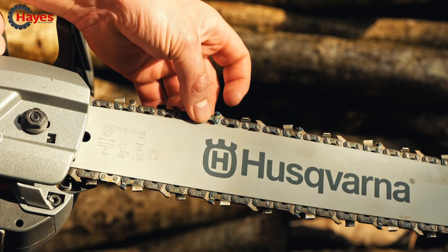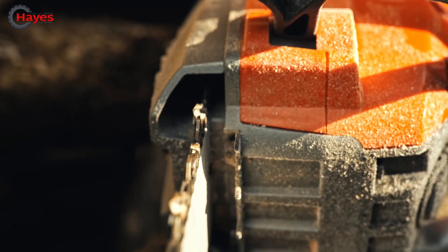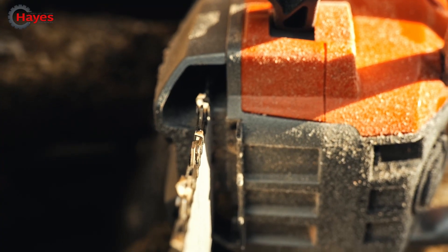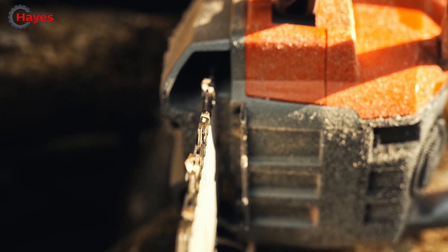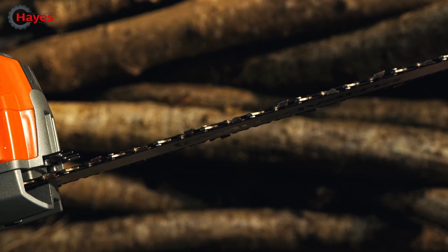Husqvarna have developed this new chain for their battery products. This is a 325 pitch chain on a 1.1 millimetre gauge. As you can see, very, very thin narrow profile, but it gives you the cutting performance that you expect from a Husqvarna chainsaw.